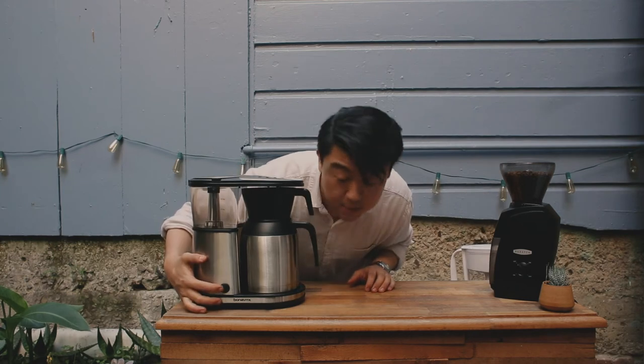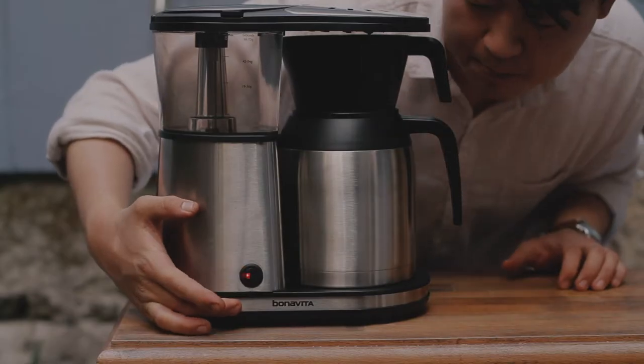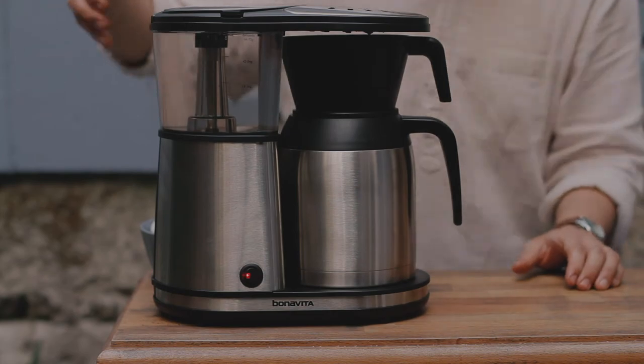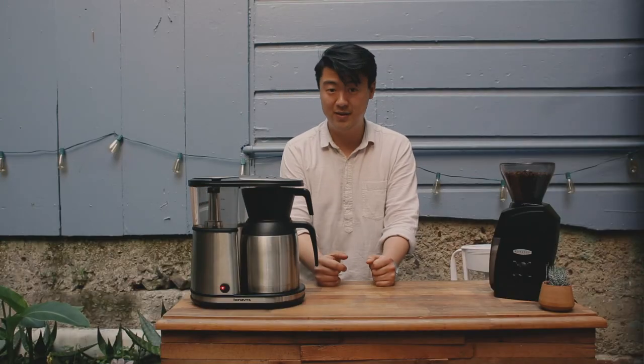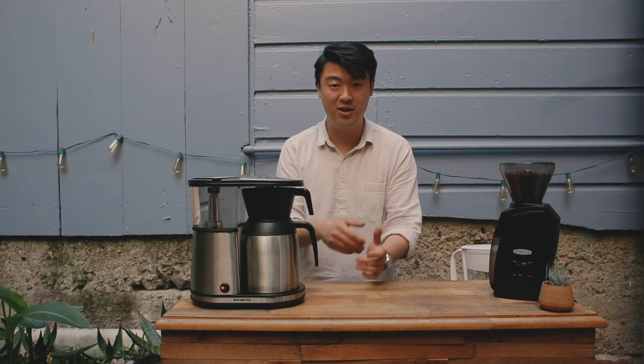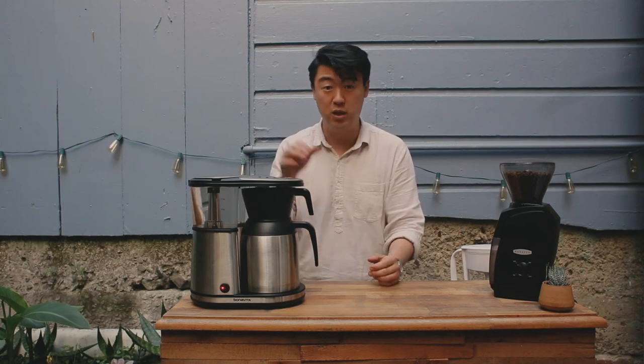We're just going to press this button to engage the brewing process. Once you see the orange light, that is the indicator that the brewing process has started. Now this is a really awesome part where you get to fill your day with other activities while this brews.